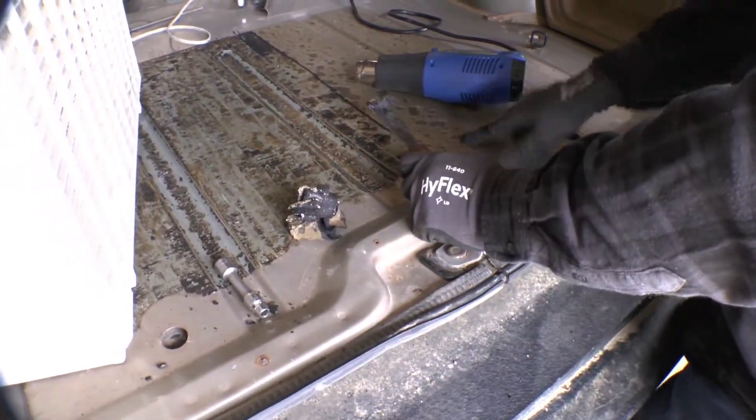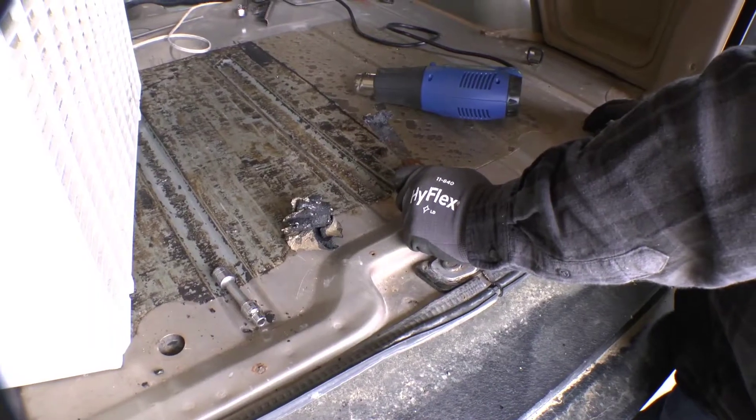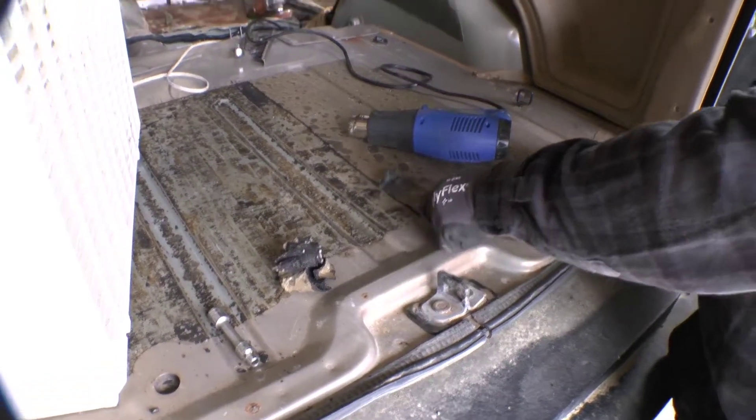So we'll finish getting the rest of this off and then move on to cleaning the floorboards. We've got a trick on how we're going to keep from dying of dust inhalation - a box fan.